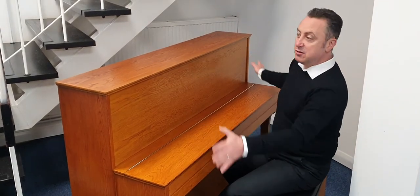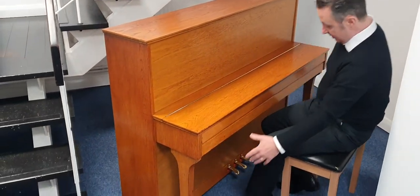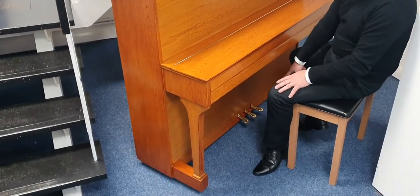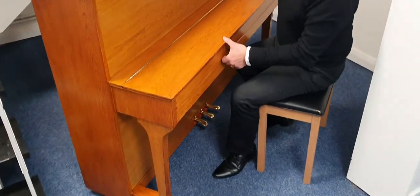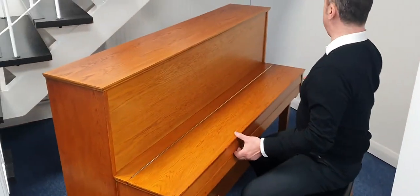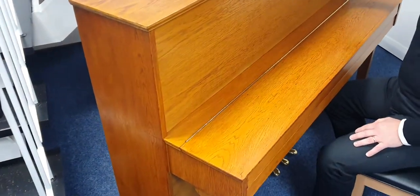It's in a traditional finish in a light oak cabinet with traditional legs on each side. It's got three brass pedals. I wouldn't say the cabinet's immaculate, but I wouldn't say it was bad either. I think it looks okay. I quite like the look of the grain in it.